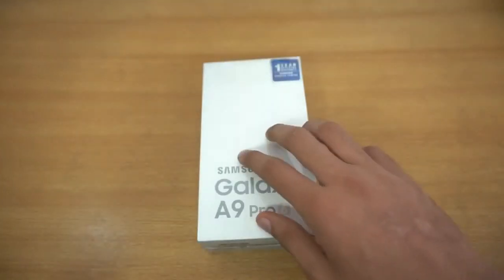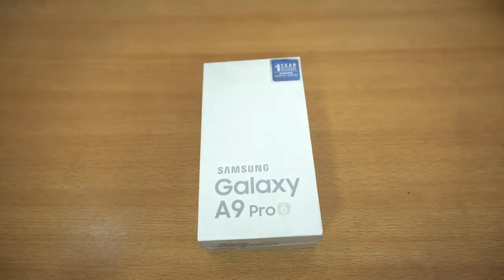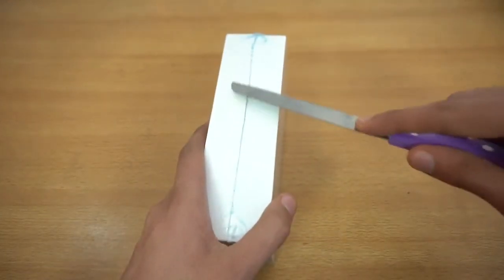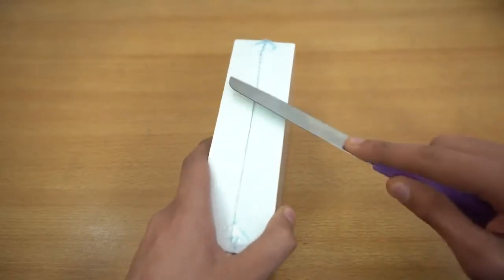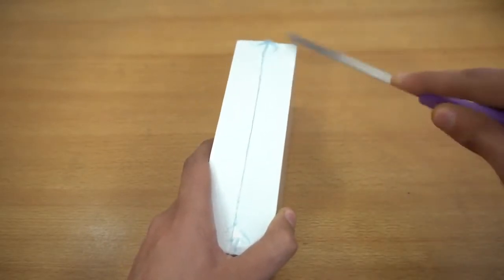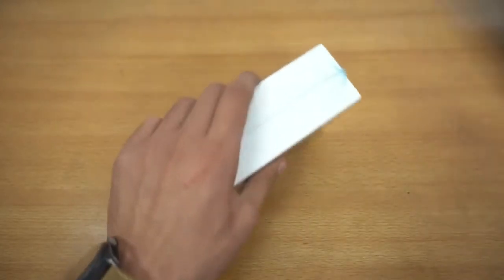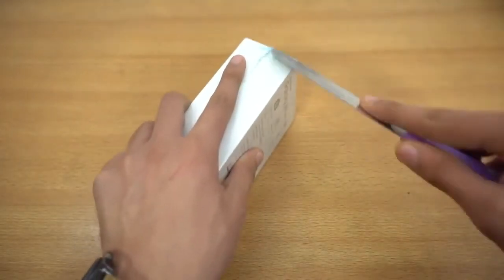A lot of my subscribers were requesting this phone about a week ago, so finally it is now available here. It's costing four hundred and eighty dollars, so that is the price we have for this phone.